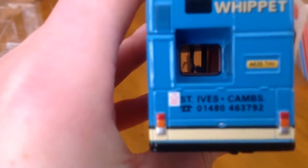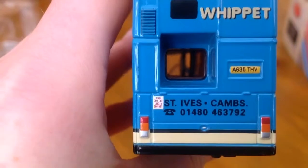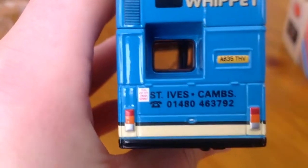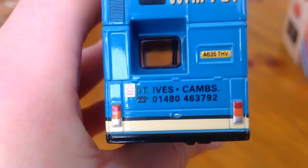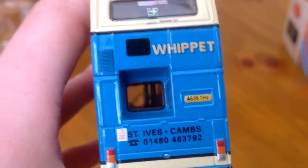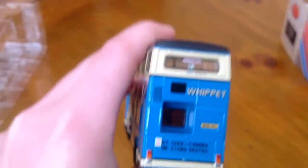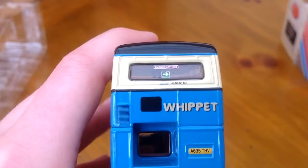What does this say? St Ives Cambs — that's obviously Cambridge. And the telephone number is 01480 463792. I wonder if that is actually the real telephone number. Then there's another display on the back next to the Whip sign, and then that's the emergency exit.